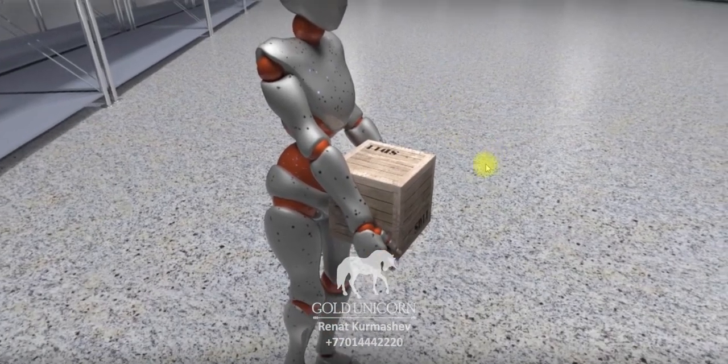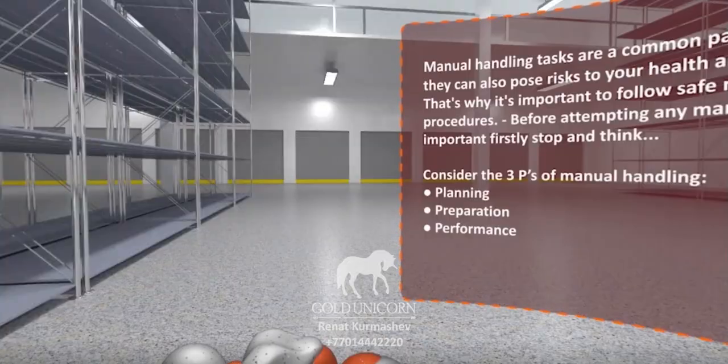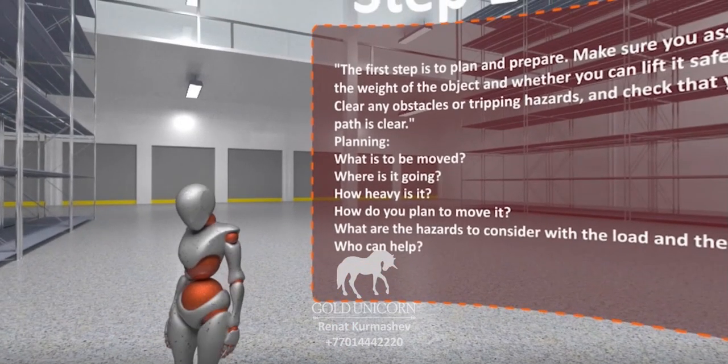Manual handling is a critical aspect of many industries, from construction and engineering to warehousing. The first step is to plan and prepare the space to work from.